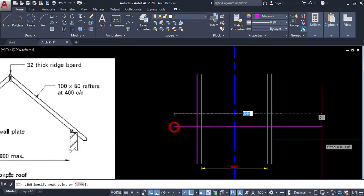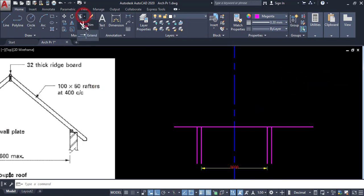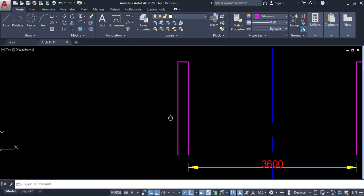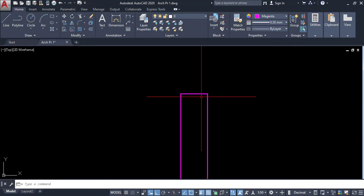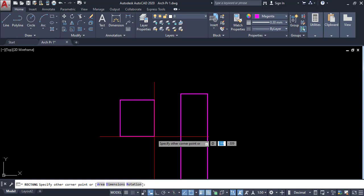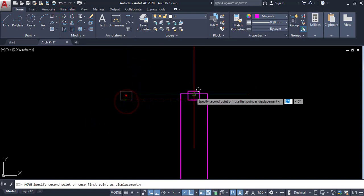Now I am going to cut here. I have both sides drawn. Then I have to draw a wall plate here. The wall plate is inside. Click on rectangle and Shift plus two, then enter the measurement of the wall plate: 100 comma 75, enter. This is my wall plate.